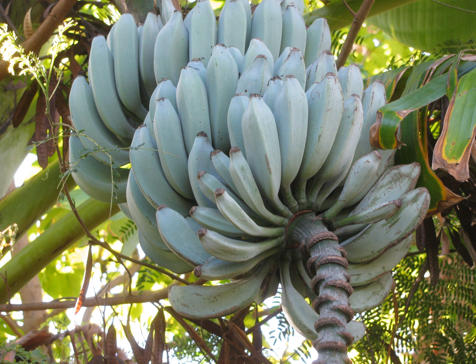Rhino horn bananas, also called rhino horn plantains or African rhino horn, are hybrid banana cultivars from Africa. It produces strongly curved and elongated edible bananas which can grow to a length of two feet, the longest fruits among banana cultivars.